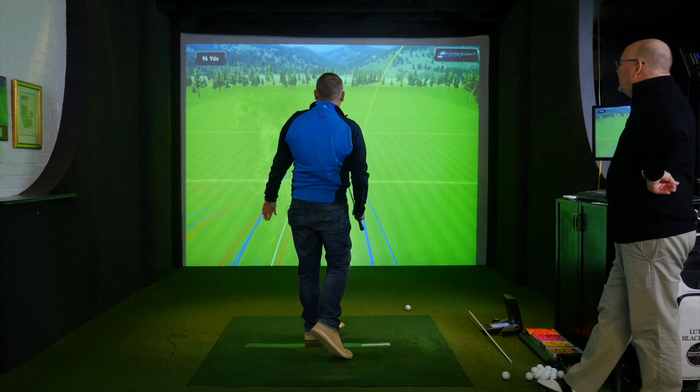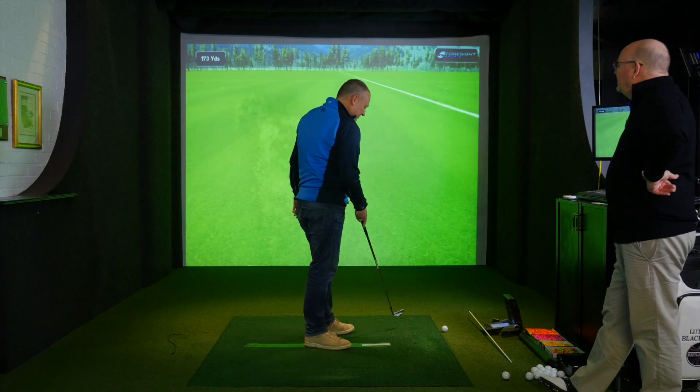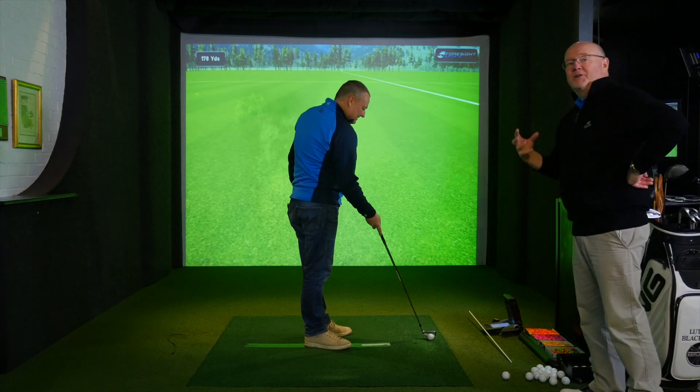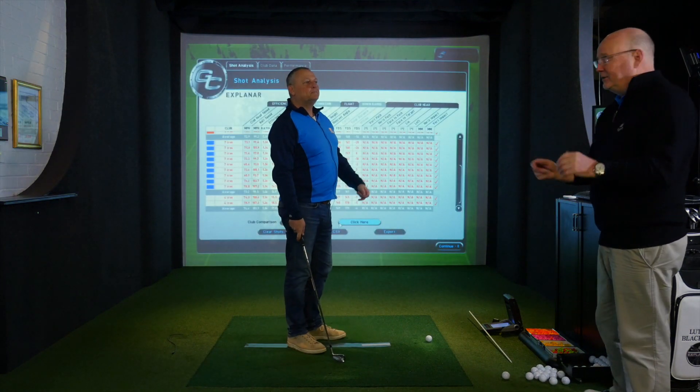Nick's swing length started to increase. The big change is he's got mass from the core muscles and now he's got forearm speed as well, which is great.